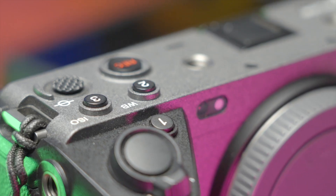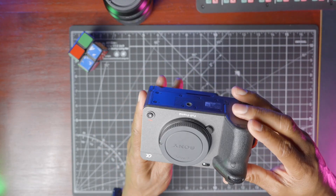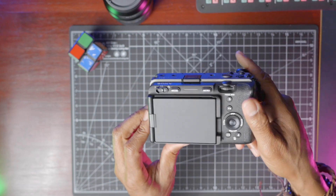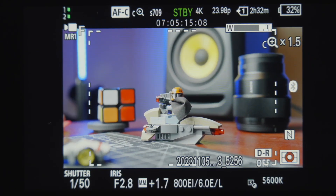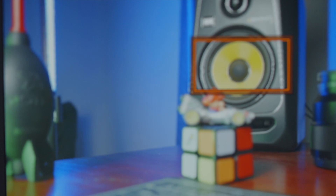Okay guys, that's it for today. In summary: number one, dedicated buttons mapped to the most commonly used movie settings are already done for you. Number two, quarter-20 mounts all around the body make it really easy to add accessories, whether you use a cage or not. Number three, clear image zoom allows you to punch in by 1.5 times to get some additional reach out of that full-frame sensor. And number four — last but not least — focus magnifier comes in clutch when you really need to confirm focus when you're out there running and gunning and filming.